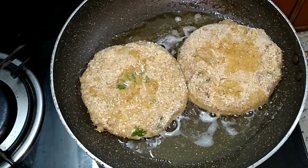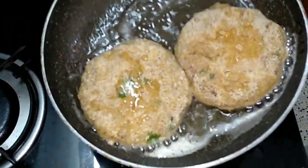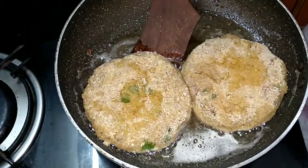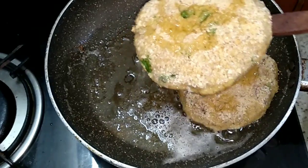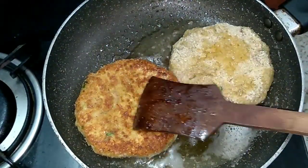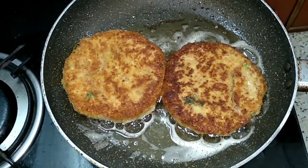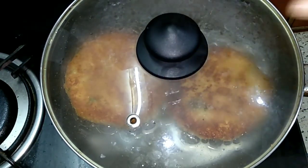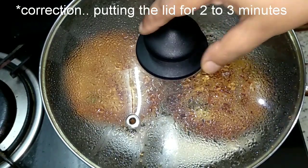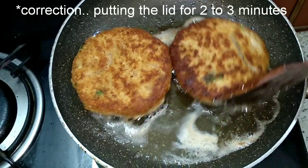It's not continuously for 10 minutes on one side — we'll keep flipping it over in between. Let's turn this over. The colour looks so good and it smells good too. I'm putting the lid on for about 20 minutes, and after that we'll open it and turn it over again. Frying this on low medium heat.